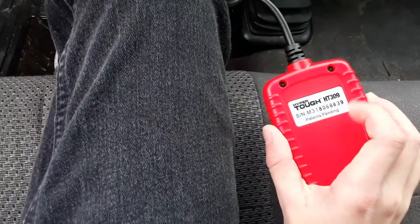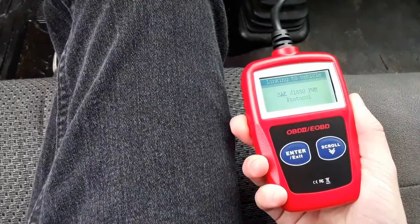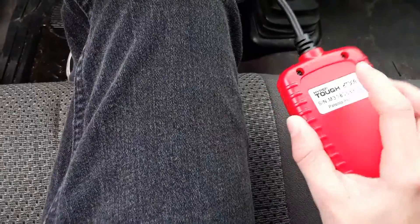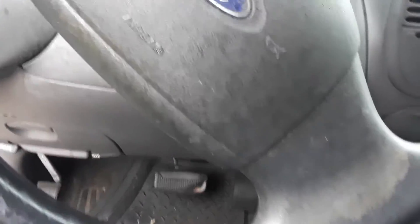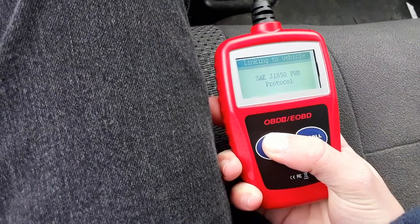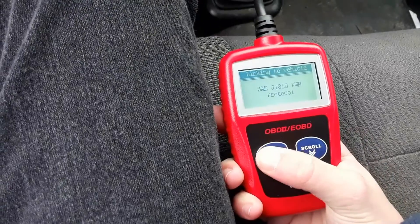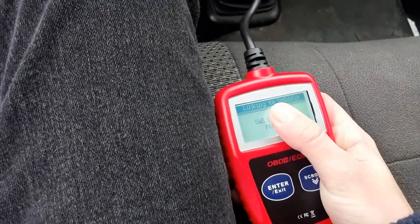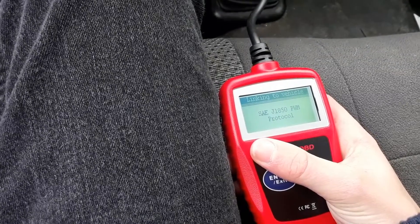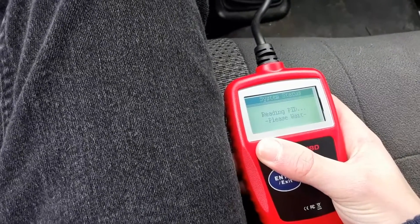I picked up one of these things — this is a Hyper-Tough OBD-2 scanner from Walmart. I think it was $17. I think it's still linking. It can take a minute.